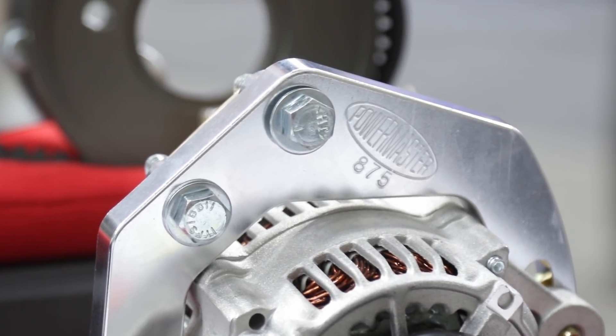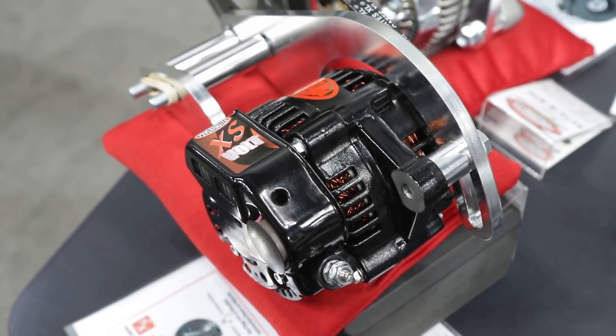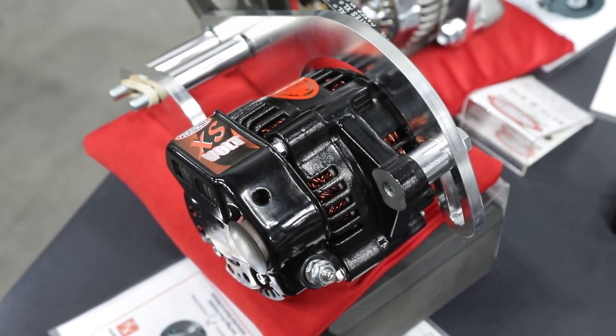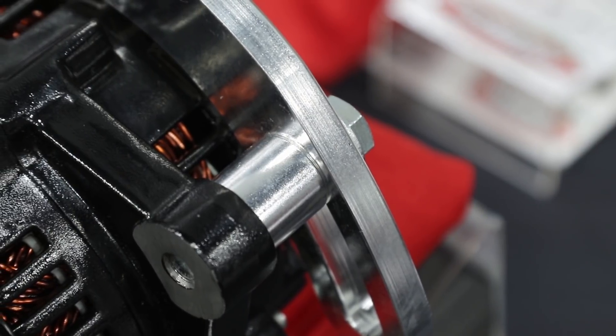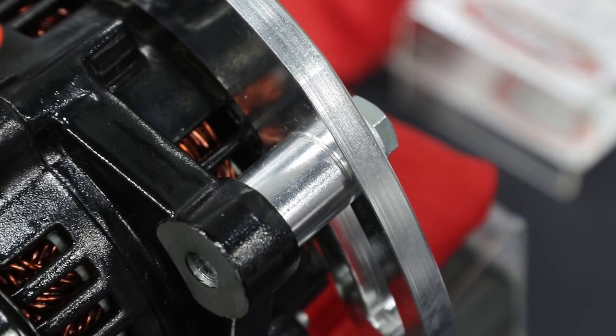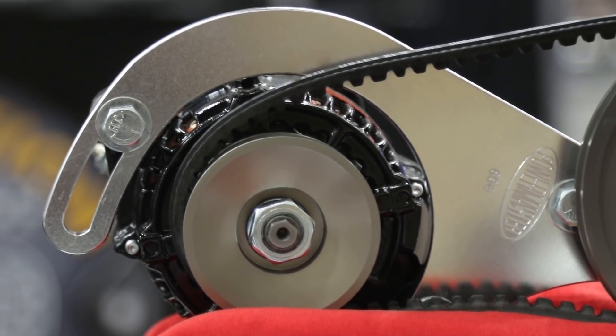One of the very interesting things about this new alternator is the bracketry that Powermaster has come up with for mounting. They have different bracket kits, and the brackets come pretty much pre-installed on the alternator so you just bolt it onto your engine. The bracket kits cover big block and small block, and position the alternator really low and snug or midway up depending on your chassis setup.